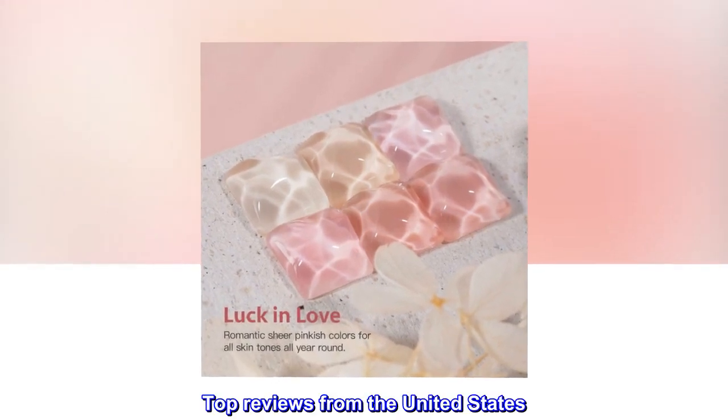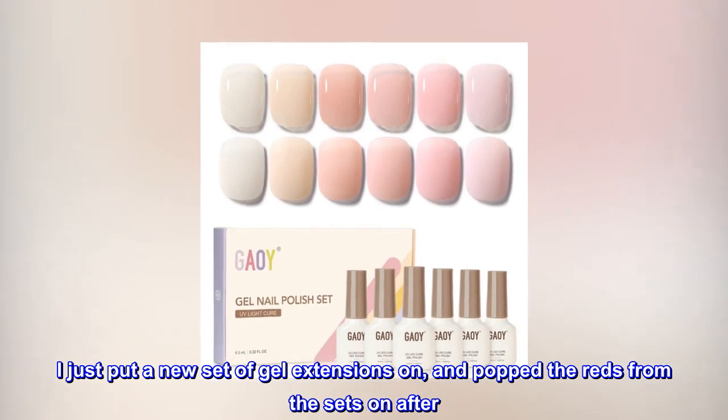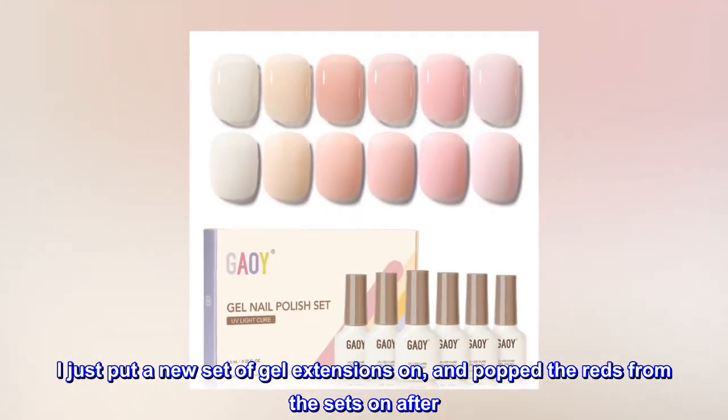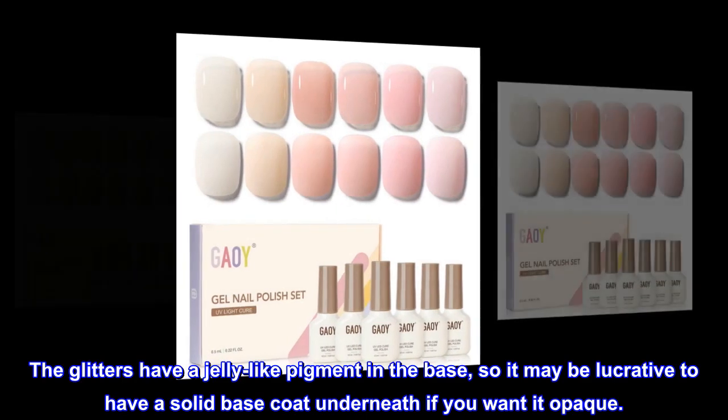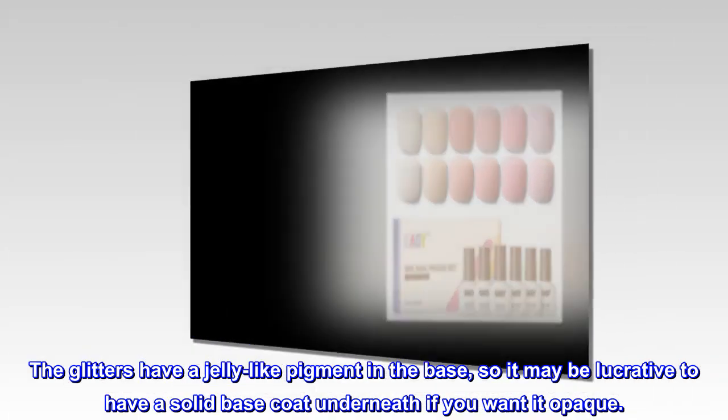Top reviews from the United States: 'I bought two kits to give them a shot and am really impressed. I just put a new set of gel extensions on and popped the reds from the sets on after. The glitters have a jelly-like pigment in the base, so it may be advisable to have a solid base coat underneath if you want it opaque.'